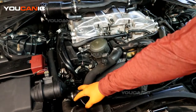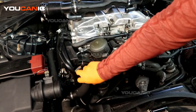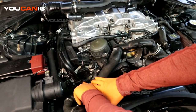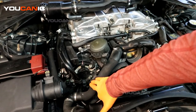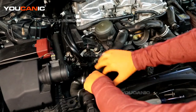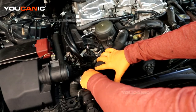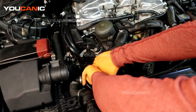Now we're looking for the cam position sensor, which is located down here. We move this water line a little bit out of the way to gain access to the cam position sensor right here. Use a T30 to undo it. This is your cam position actuator on the intake, and right below it is your cam position sensor on the intake.